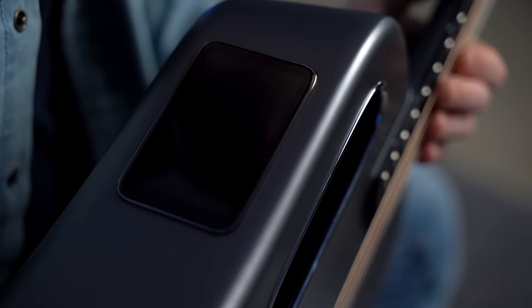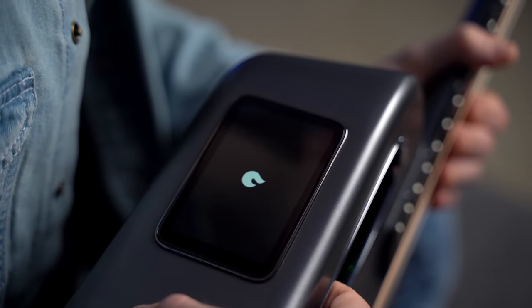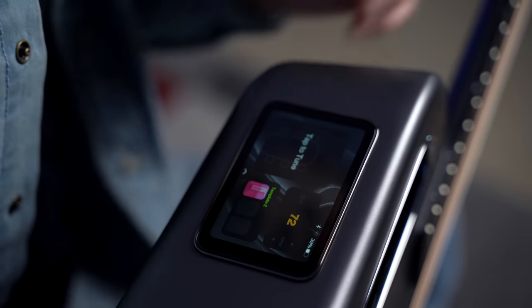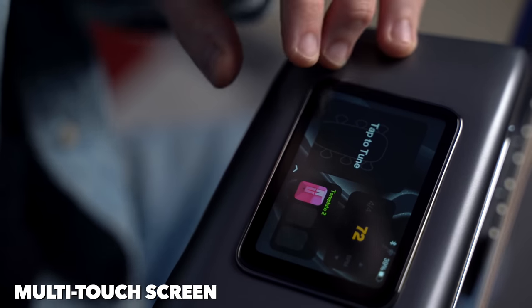Let's switch on the guitar. I have a camera right here so you're going to see me looking at this quite a lot. We switch it on by clicking the on button, and you can actually feel the pickup switching on — it moves a little bit. This is pretty much a phone-like experience; it's a multi-touch screen and you can scroll up and down. This is kind of a quick menu.